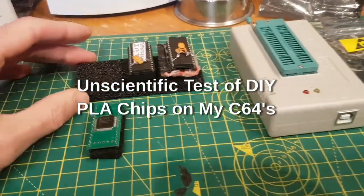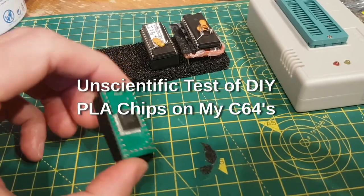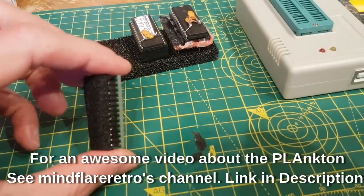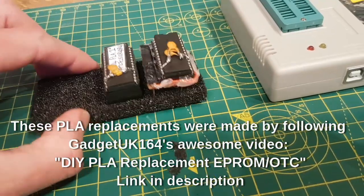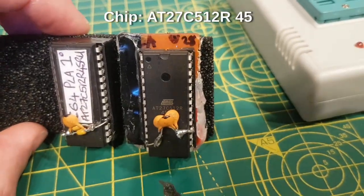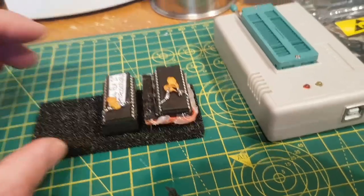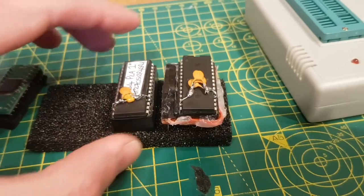Hey YouTube, this is going to be a bit of a weird one and a bit of a boring one to be honest. A little while ago I messed around with one of these Plankton PLA substitutes for Commodore 64 and they are great and they work brilliant. Then I watched a video from Gadget UK where he made a PLA replacement out of a one-time programmable chip - an AT27C512R 45ns chip. I watched this video and thought, well that would be interesting, so I actually made two of them.